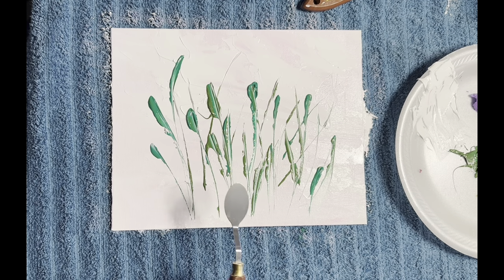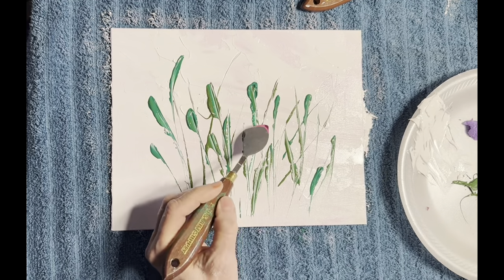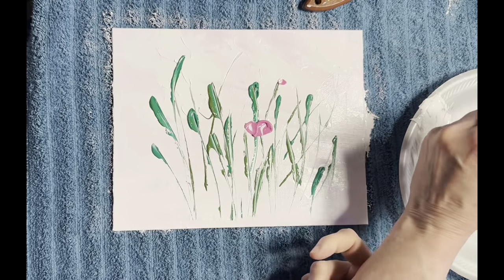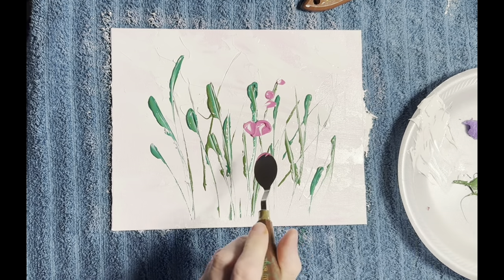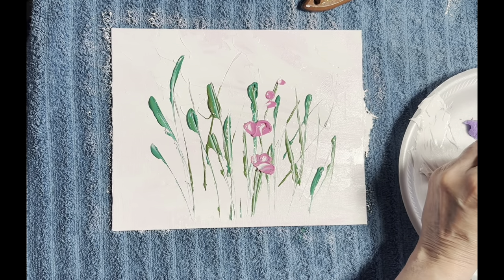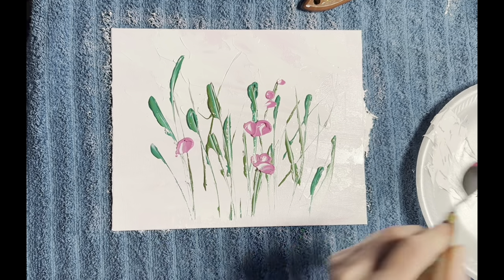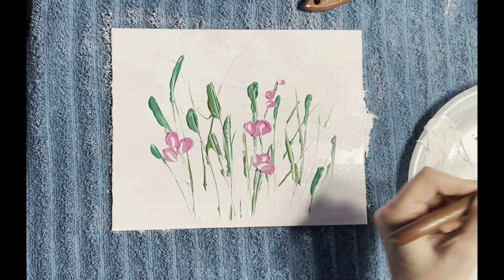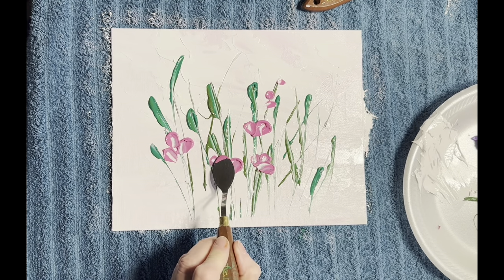Now I'm going to add some flowers with the round one and start with the pink. You make some kind of big pillows, and then at the top I'll do just little tiny ones. These are just so pretty. Like I said, this one will be really simple. We'll go back and add some more leaves. You take the back of the knife like that and just scoop it on. I just love these. Then we're going to put some purple ones.